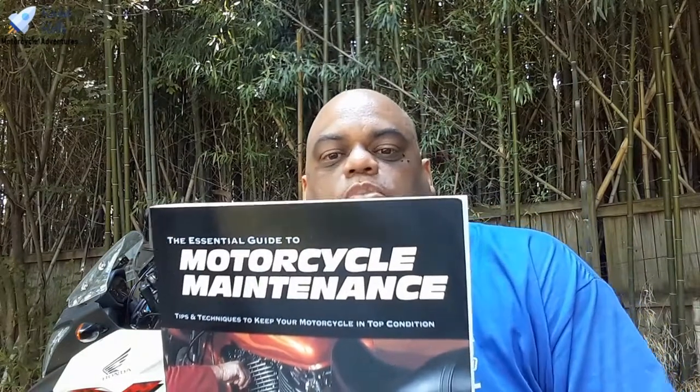This is Rocket Rolls coming at you with the next edition of our beginner bike series. For our beginner bike book club, our next book is a little bit of a shift of the gears — the title of the book is 'The Essential Guide to Motorcycle Maintenance: Tips and Techniques to Keep Your Motorcycle in Top Condition.'